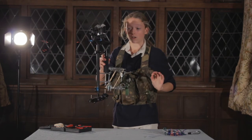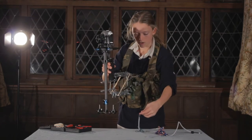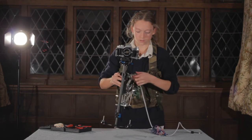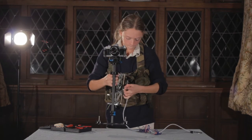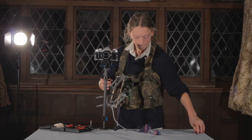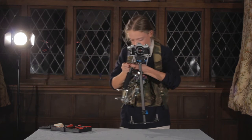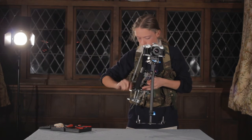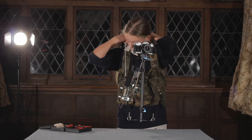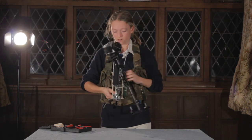One extra thing to do if you've got it is to attach a bungee cord — like this one here, this is used for hanging laundry — onto these holes here. Just put them in the holes right there and put it around your neck, like so. This adds another angle of stabilization which actually really works quite well, and the camera is stabilized much better with this added on.